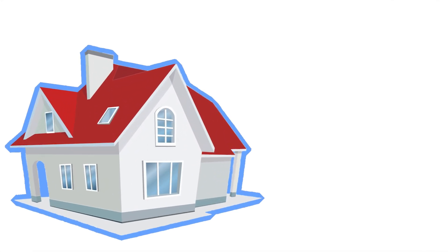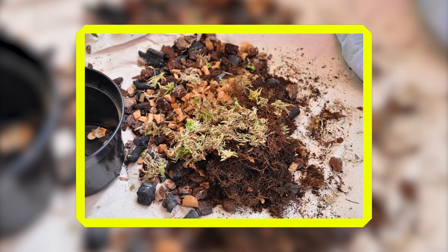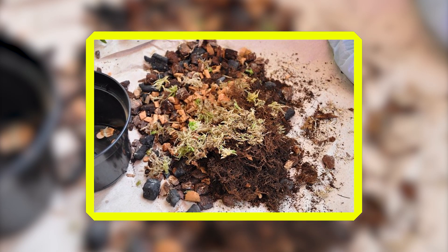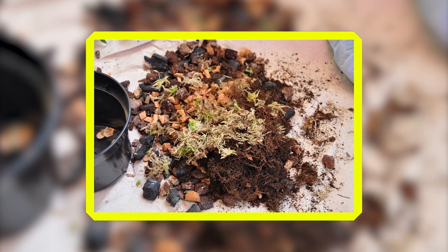When we bring orchids into our homes, we remove them from the natural environment that nourishes them. The mixtures of fir bark, sphagnum moss, cork, gravel, peat moss and other materials in which commercially grown Phalaenopsis orchids are generally potted provide some minimal nutrition as they break down, but hardly enough to provide the plant with the nutrient boost it needs to generate new growth and flower.